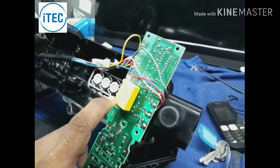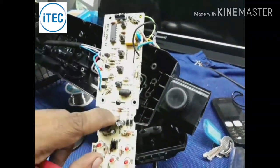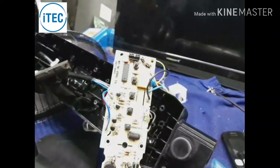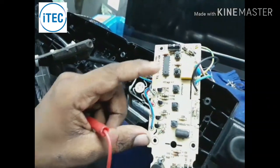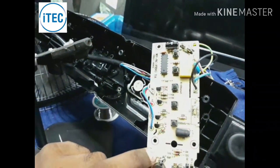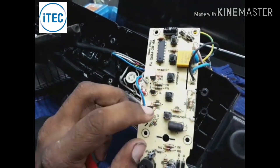It will damage the capacitor. This will damage the compatibility. So it will allow a fan output. This is the system IC control. This is the IR control.